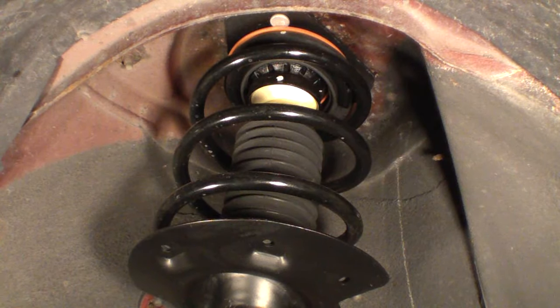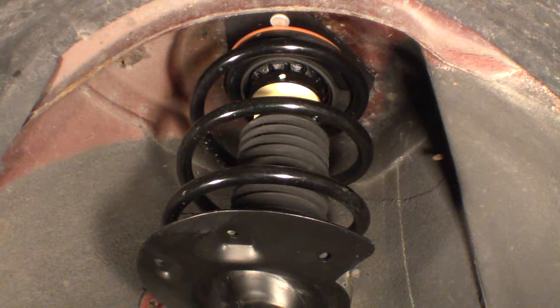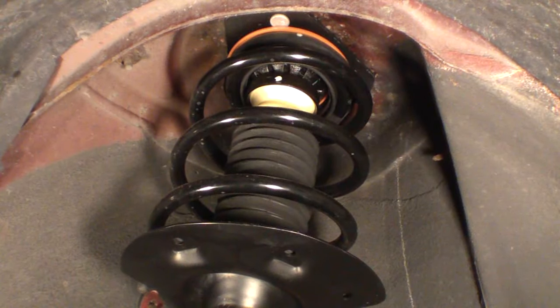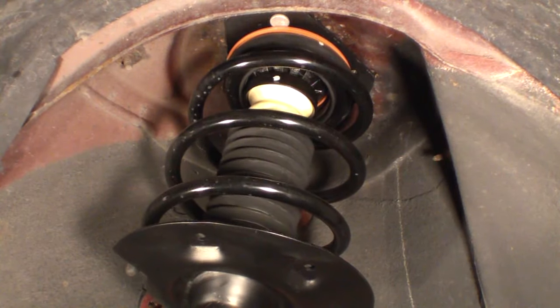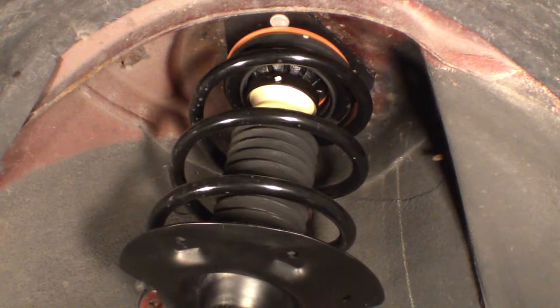Here we are with a new shock going lock to lock in both directions. I just thought I'd throw that in there to show what the shock is supposed to look like when it's in place and rotating through its full range of travel.